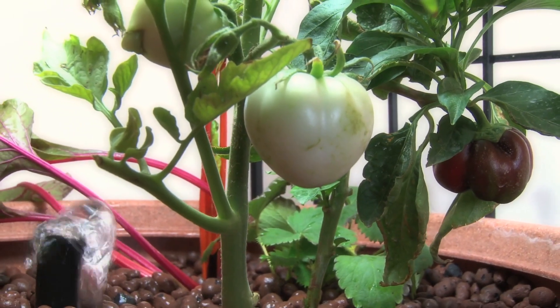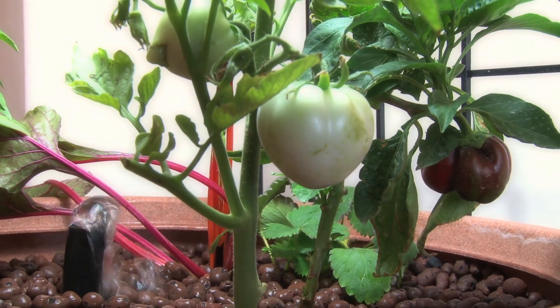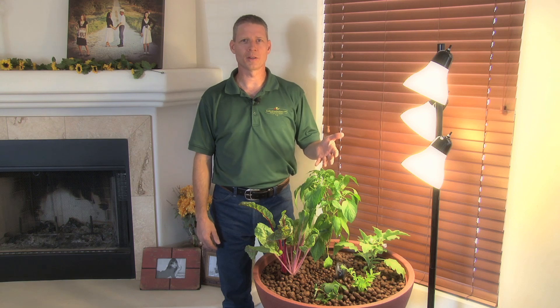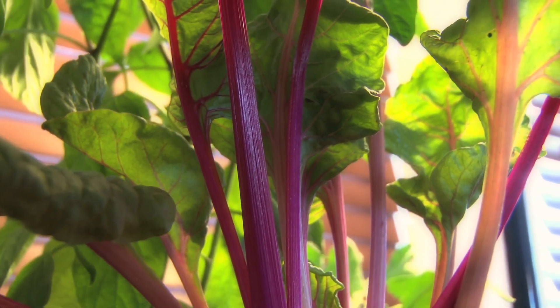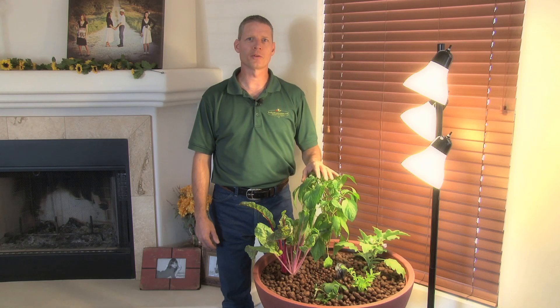The more you find out about genetically modified foods and pesticides, the less you want to eat them, making it that much more important to know where your food is coming from. And what better way than to grow it yourself. If you're into juicing and the benefits of that, this is a great way to grow all your own vegetables to juice with and save you a ton of money.